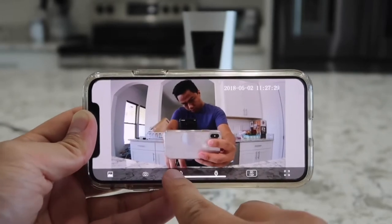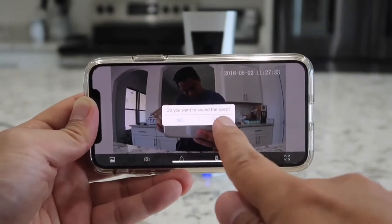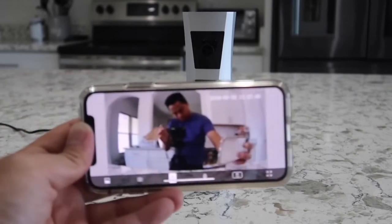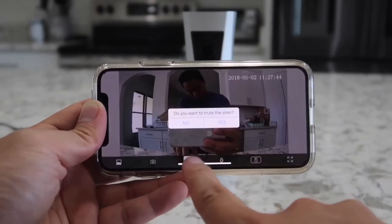Next we have an alert or alarm icon. If you hit yes, the alarm will sound. And as you can hear, it is pretty loud. To turn it off, simply press the same icon again and hit yes one more time.